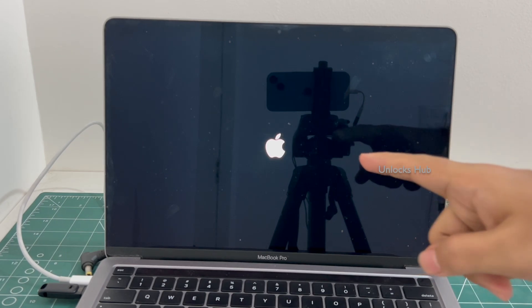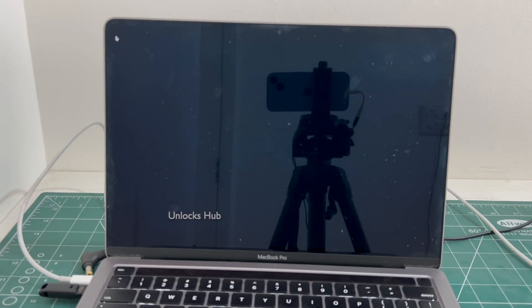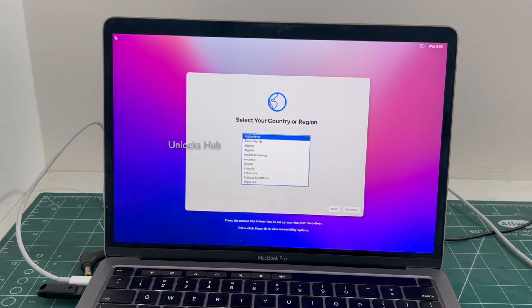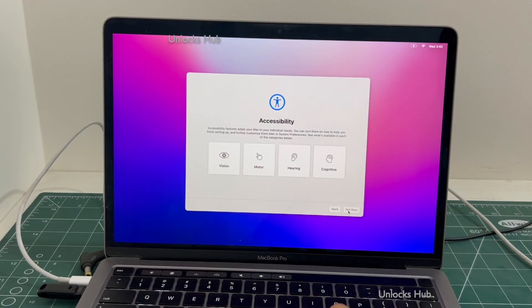You can now see the MacBook is restarting. Just wait for it to turn on completely. Do not unplug your MacBook from charging. Let me set it up quickly and show you if the iCloud lock is present or not.